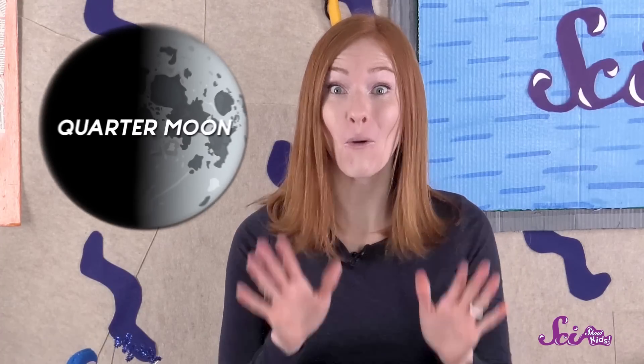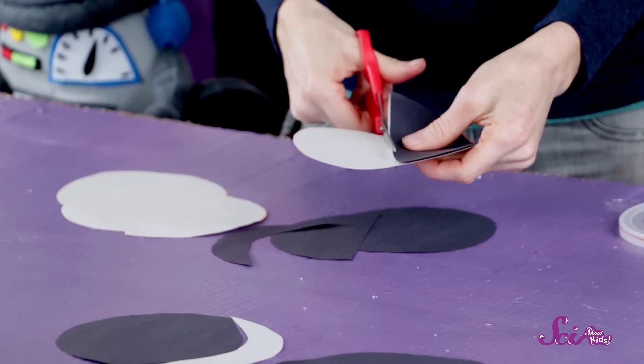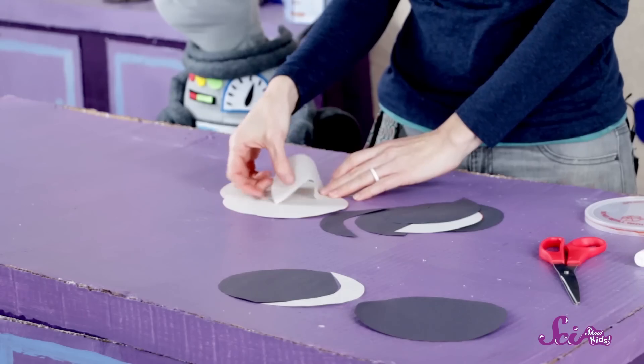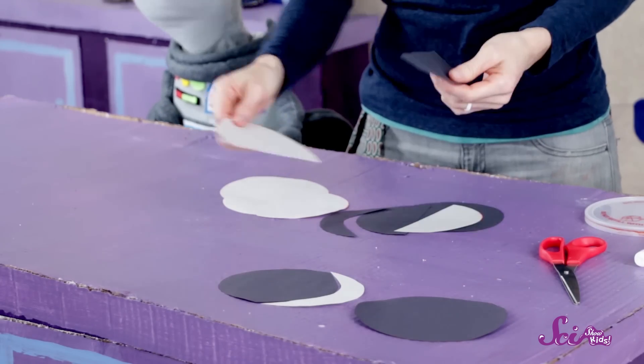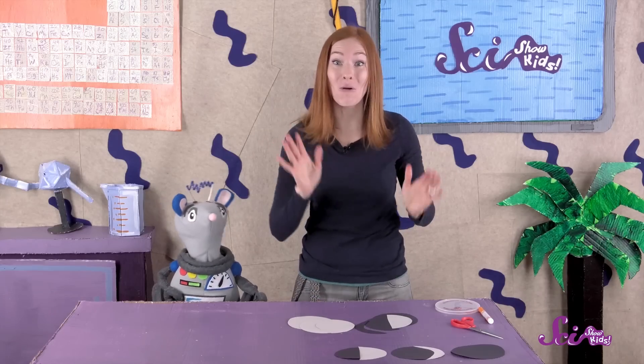Next comes the quarter moon. To make that, just cut a dark circle down the middle and a light circle down the middle too. Take one piece of the light circle and one piece of the dark circle and put them together with the lighter piece on the right side. And now you have a quarter moon.